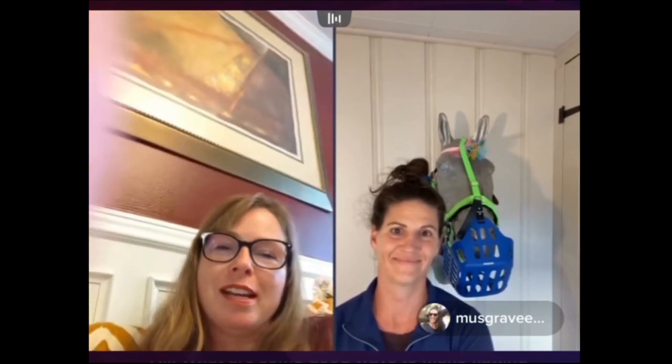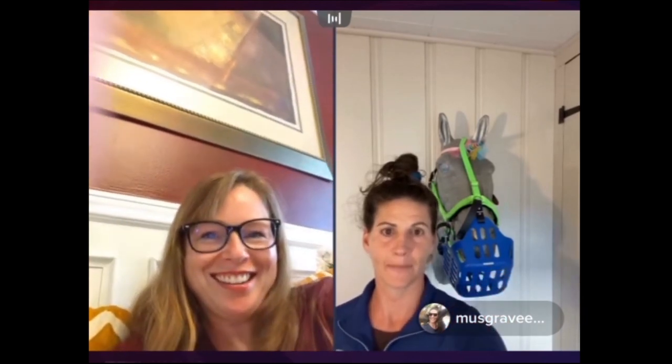That was really good — we've been yammering on for an hour. Thanks to everybody who came. Please let us know if you want to do this again — Kara is a really valuable resource for building relationships with your horse, core strength, having fun, and exercising outside the box. Follow Kara, follow me, send us all the questions, and we'll see you guys maybe soon.